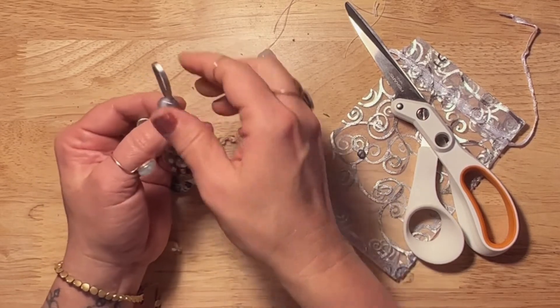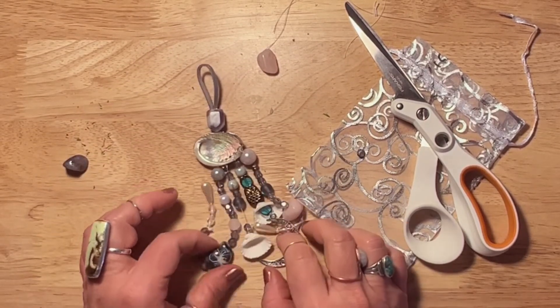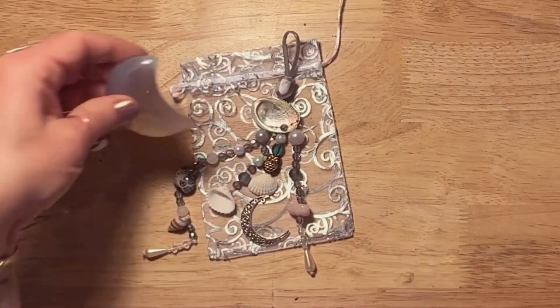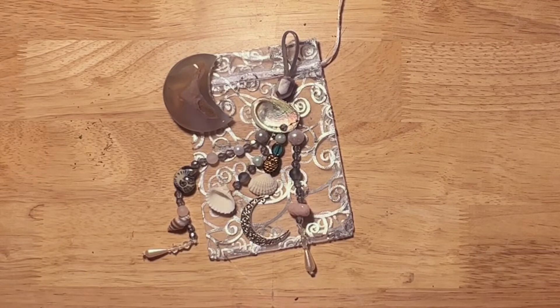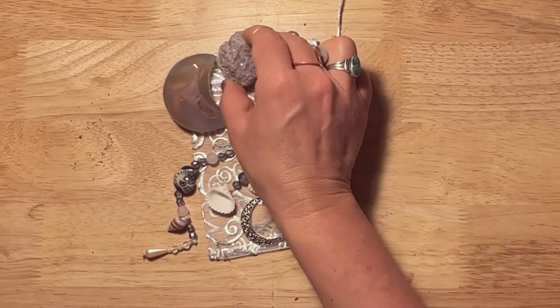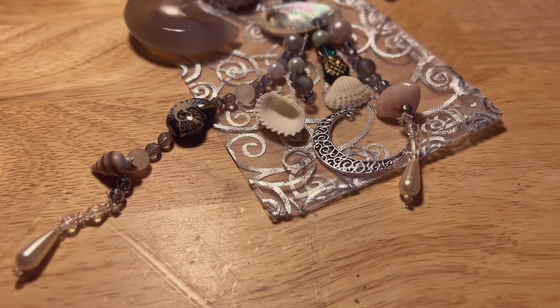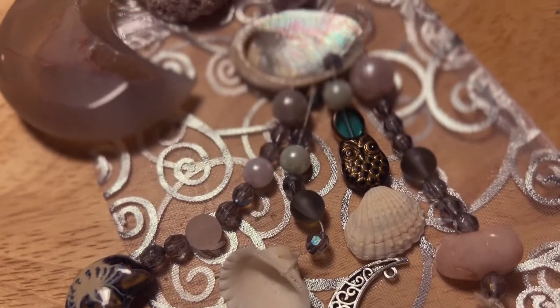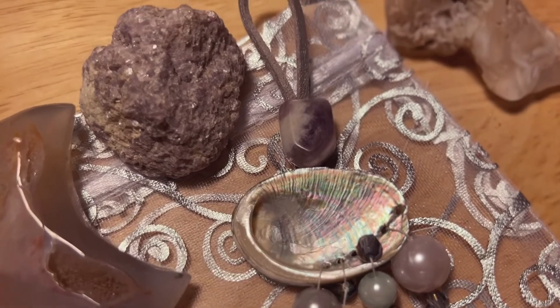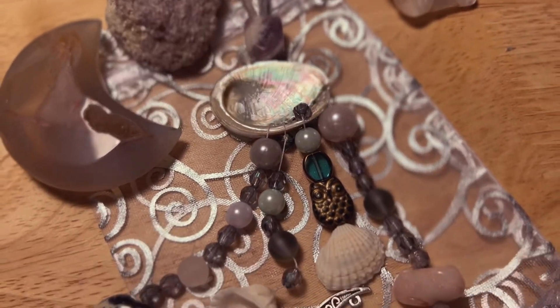Be mindful of where you hang this — put it somewhere you'll remember and won't forget about. You can charge it with crystals placed around it, or put it in a singing bowl and ring it so it has tonal vibration to charge it up. You can also put it out under the moonlight during the gaining or waxing moon so it's charged and ready for your Luna's Lullaby. I hope you enjoy this project and all the magic that comes with it — restful, loving, nurturing sleep. Blessed be.